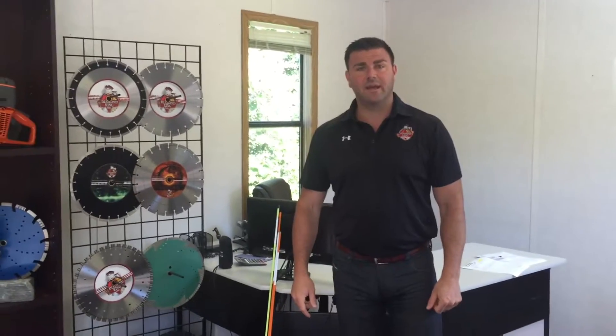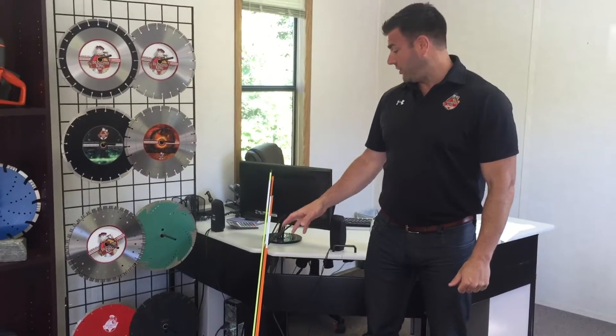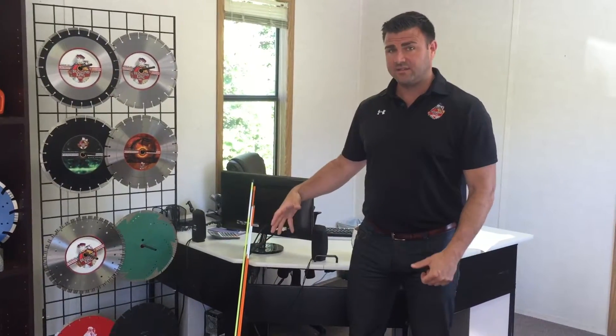My name is Chris from Discount Snow Stakes. Today I'm going to go over the importance of high-quality fiberglass and show you the difference between our stakes and some of the competition.